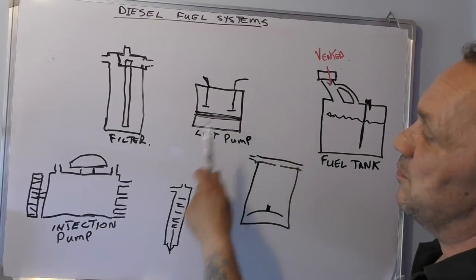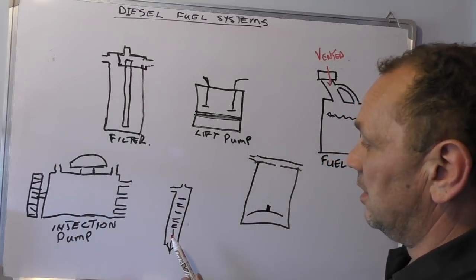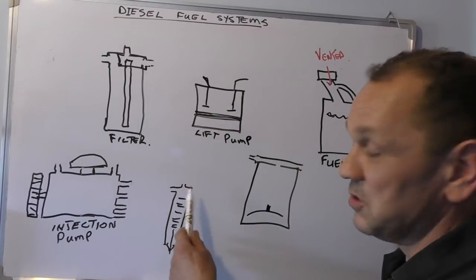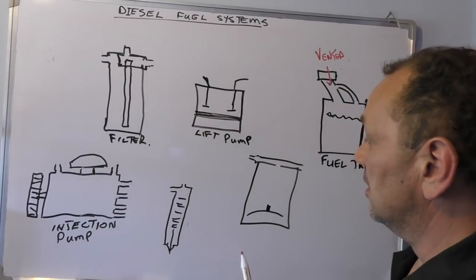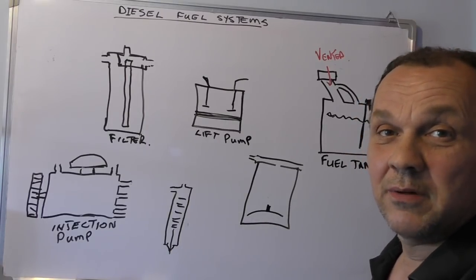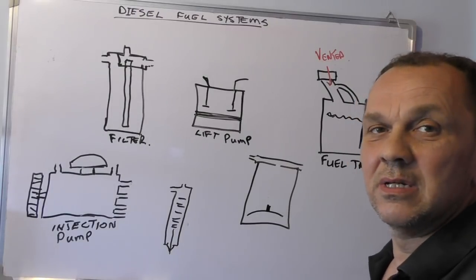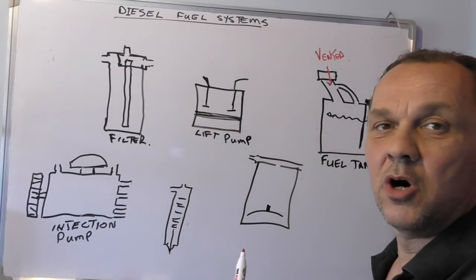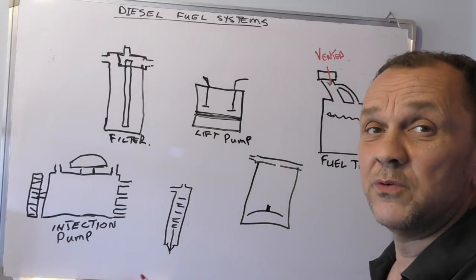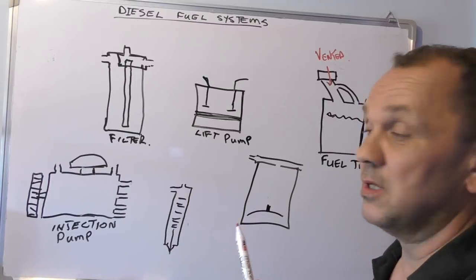From there we have a lift pump, a filter, an injection pump, an injector — well we'll have four of them but we'll just put one on the board here for now. And you have a sedimentor. Sedimentors are as important now as they've ever been, but a lot of people tend to take them off and don't use them unless you're going into a place which has got filthy or water-contaminated fuel, because they separate water.